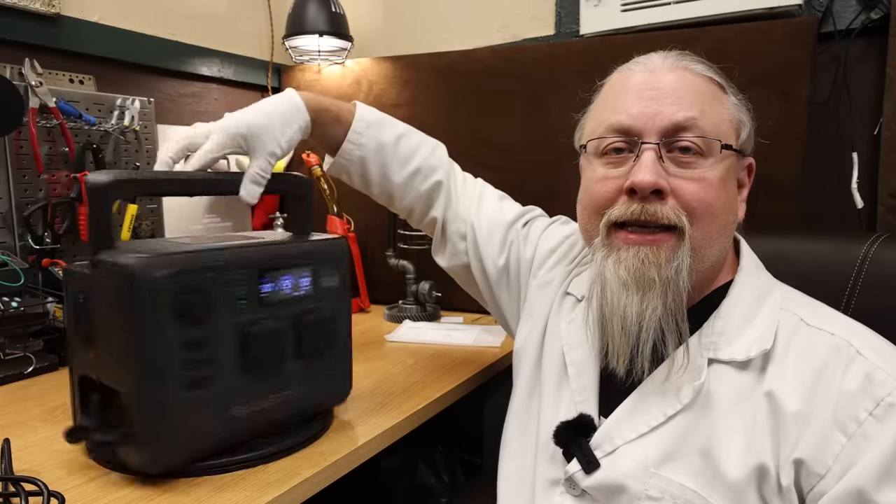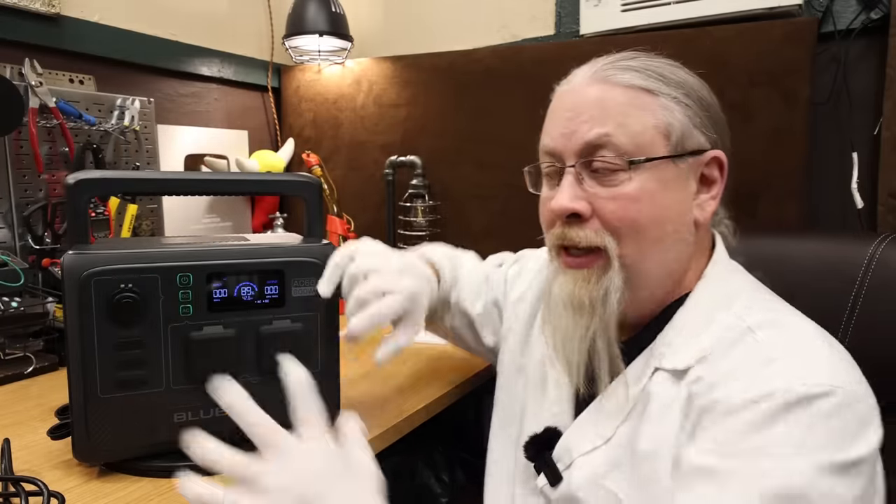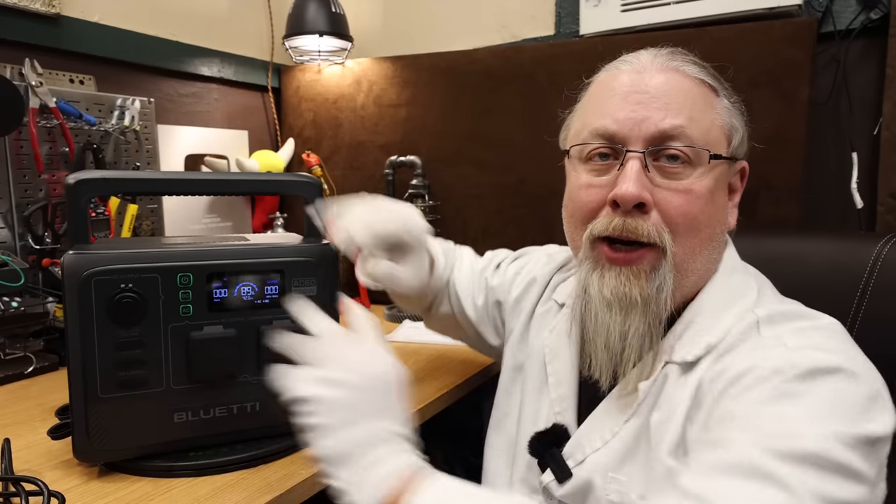We took the AC60 power station into the secret laboratory where we performed all kinds of crazy experiments on it, including a double-fisted battery capacity test.